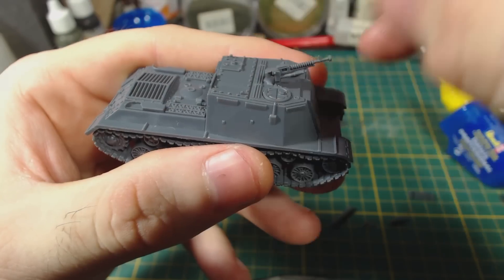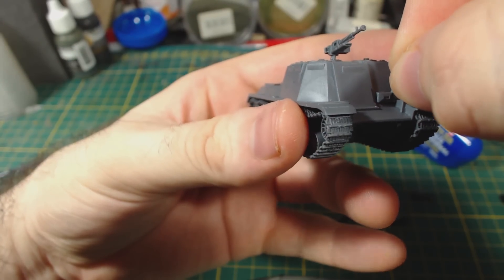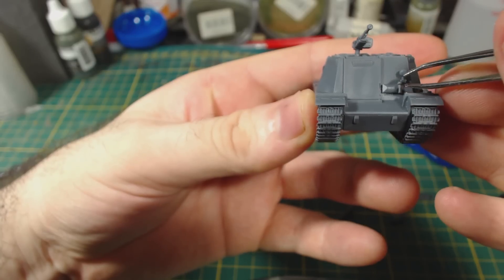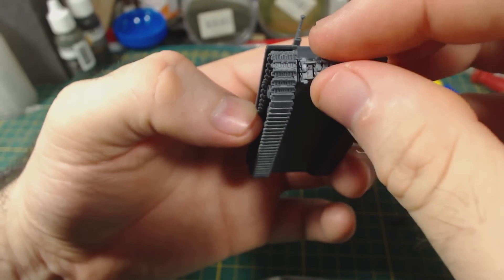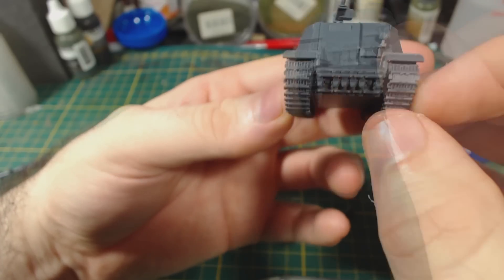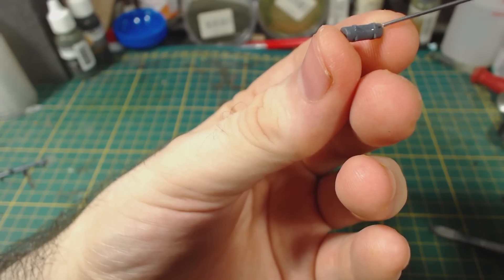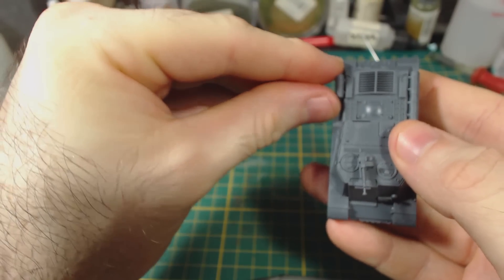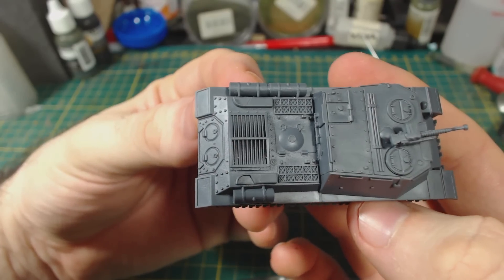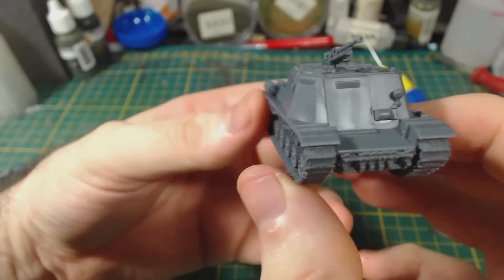I then glued the machine gun into position. I then move to the front of the hull and add the vision port and headlamp — I had to use tweezers to position this properly because my fingers were just too huge. Then I add the spare track links, careful to get these on nice and straight. You can see that they hide the gap in the front of the hull quite nicely. Next I move to the back of the hull and attach the external fuel tanks. There are a couple of crates that could be glued onto the engine deck, but I've chosen to leave them off.